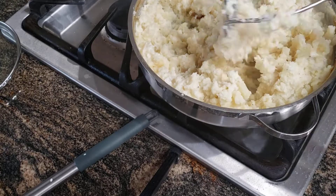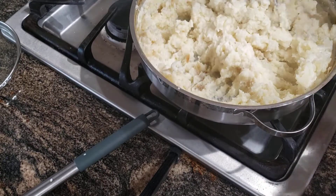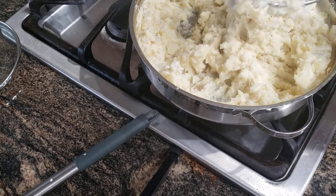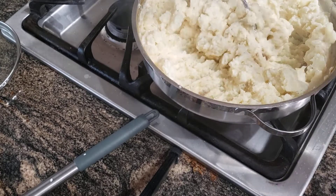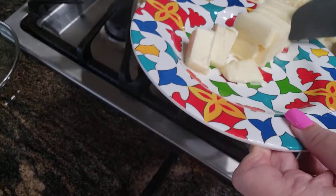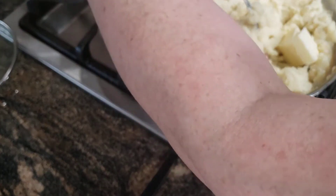It smells so good, I wish you guys could smell the garlic. I just love the smell of garlic anyway, but when you roast it like this, the aroma is just like 10 times better. And then to this I'm going to add some more butter, because you can never have enough butter on your mashed potatoes.